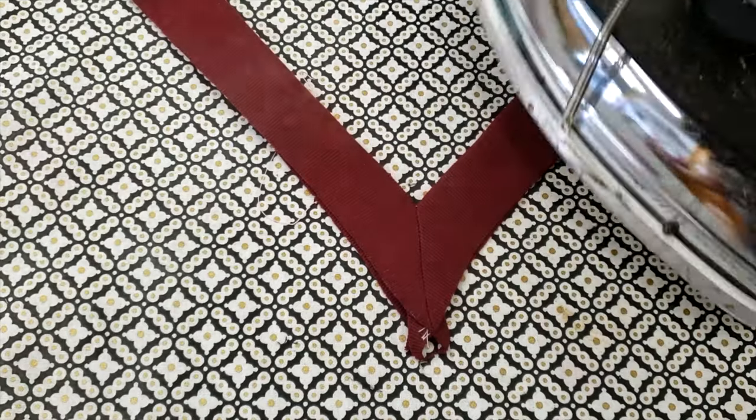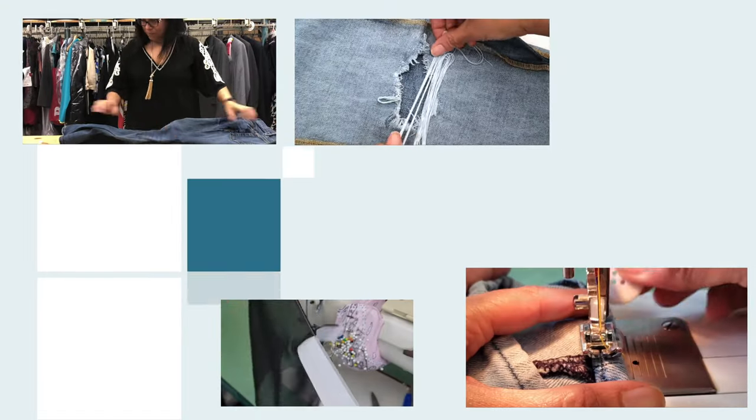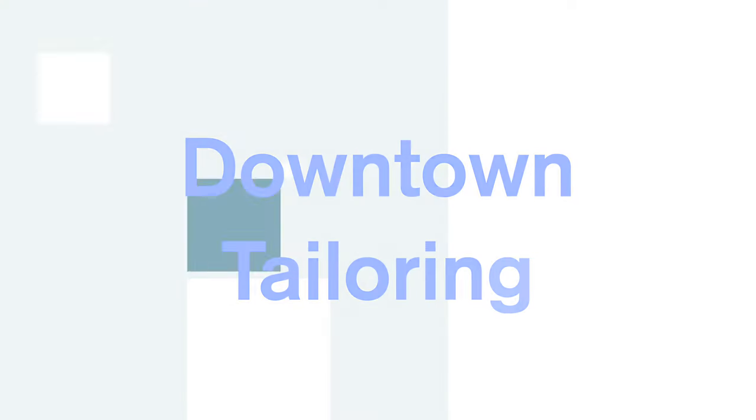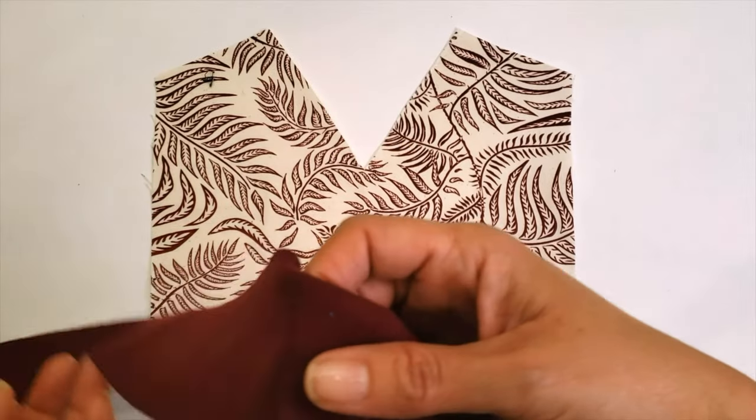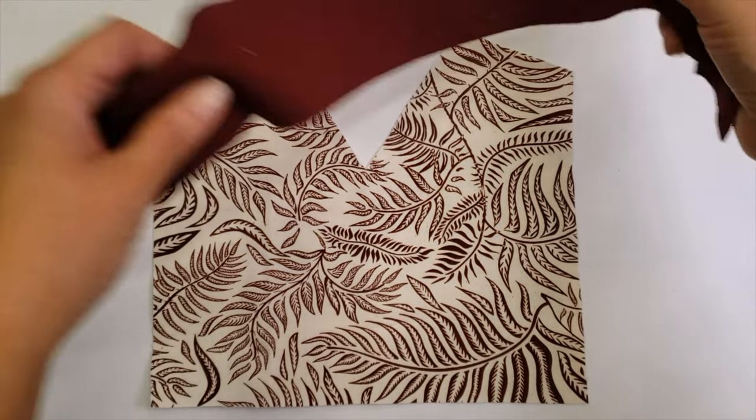Hello everyone, welcome to Downtown Tailoring. In today's video we are going to make the V-neck in a t-shirt style. I won't let you down — I will make it in two ways: the regular way and the easy one. Let's go! If you like this video, please give it a like and subscribe. We are going to start with the traditional way.